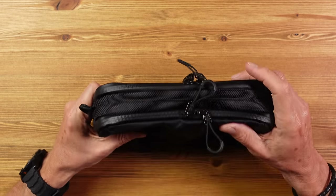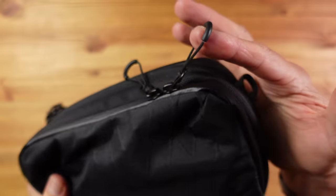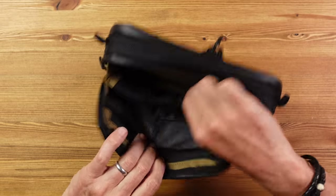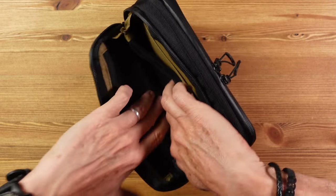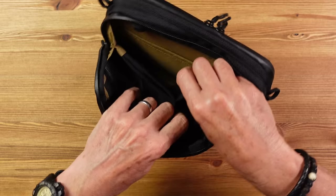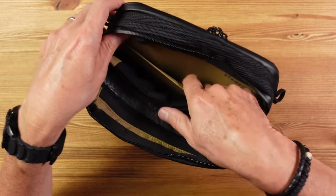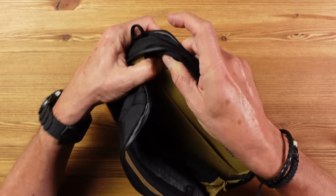There are no zip pockets on the front or back, but two waterproof YKK AquaGuard zippers with nice zipper pulls give access to two compartments. The first has a mesh pocket with quite a lot of volume, a space for general items, a stretchy pocket slung in the middle with two openings, a flat pocket for flatter items or paperwork, a key loop, and a cable pass-through — handy for placing a power bank on one side and whatever you're charging on the other.